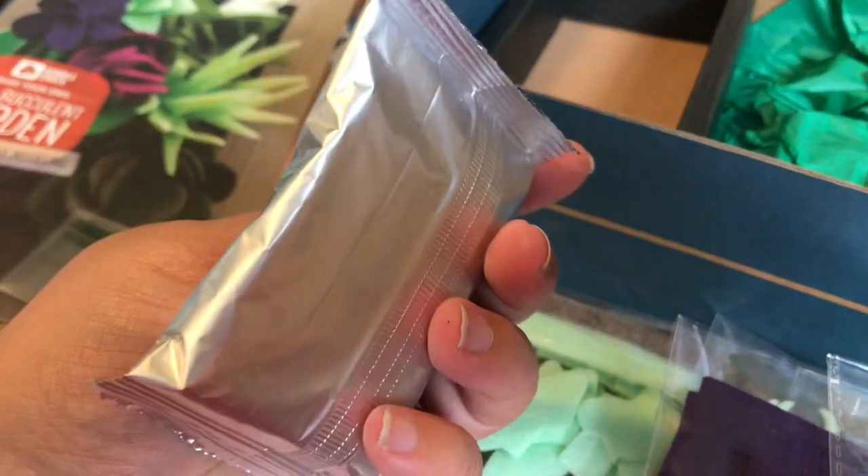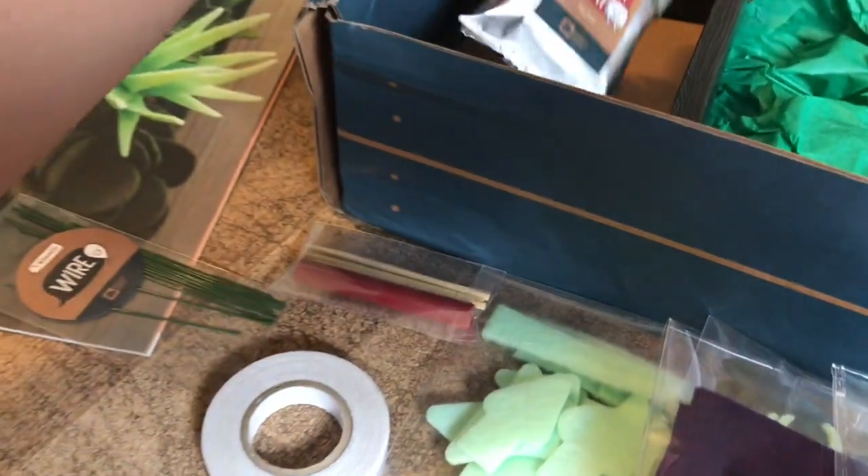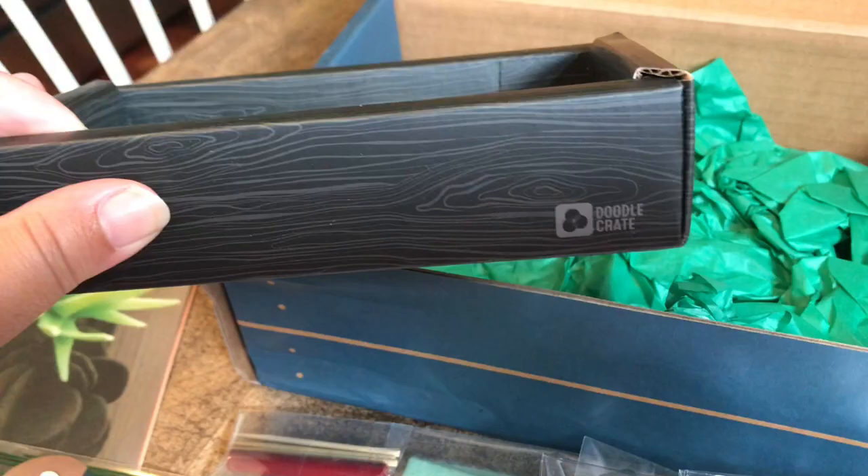This is the clay, and all the kids got a little piece so they all got to do something. And then you'll see the little box where everything is going to go. I'm going to show you what we did.